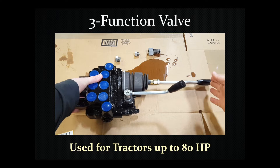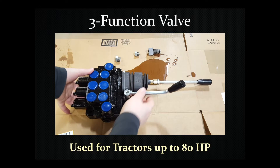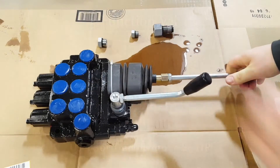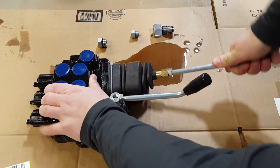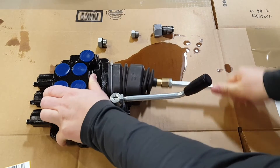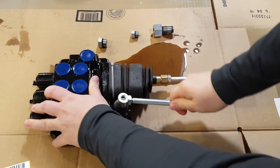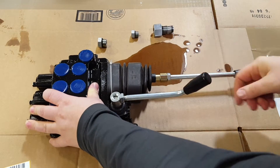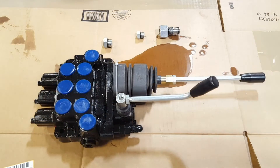This valve is a three-function valve to use with tractors up to 80 horsepower. It only has two joysticks - this joystick controls the loader and the bucket, and then this one controls the grapple if you are adding a grapple to the bucket on your loader. Another nice feature is that it has the ability to be set up as open center, closed center, or power beyond, and this video is going to show how to do that.